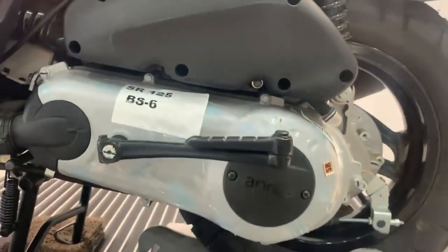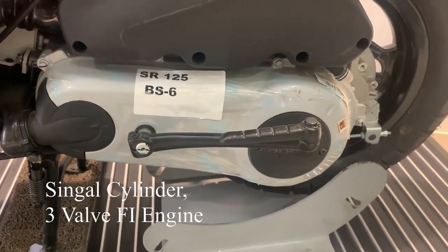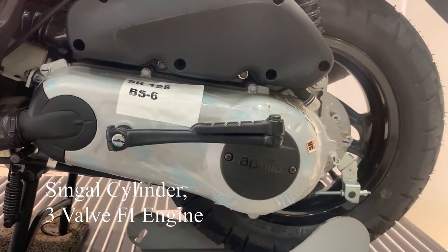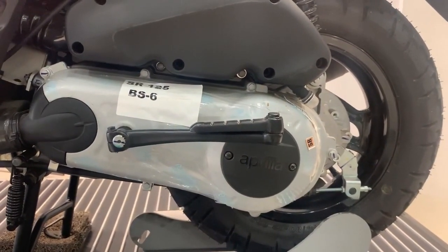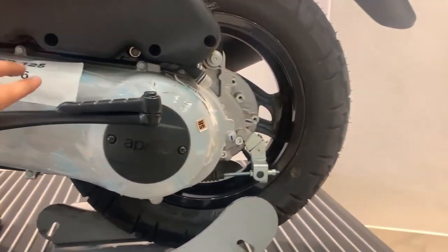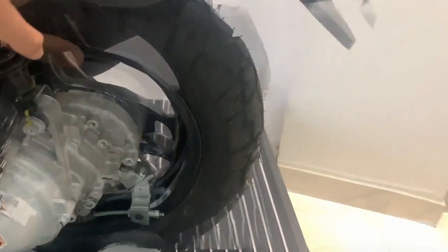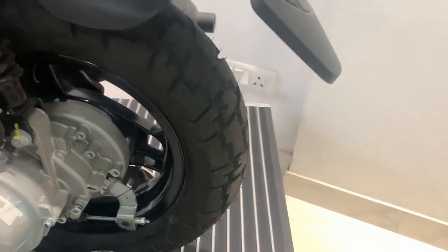Let's talk about the engine. We get a 125cc engine with fuel injection, producing 9.4 bhp and 8.2 Nm of torque. We also get a kick-start on the side. If we talk about the rear tires, we get drum brakes.